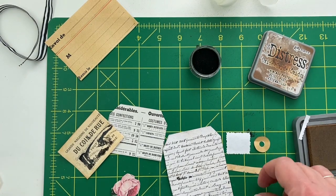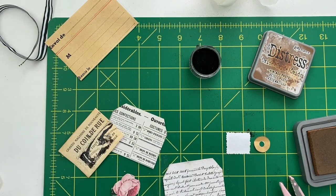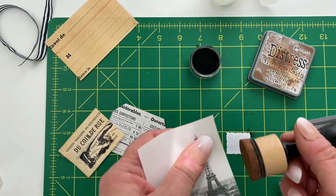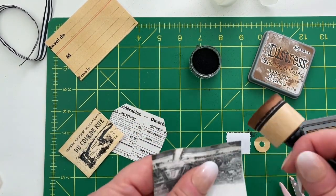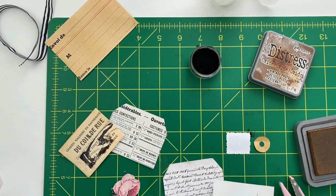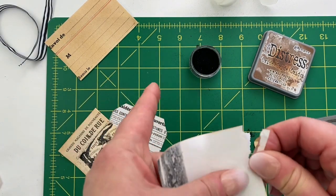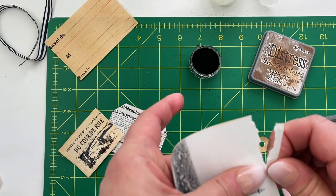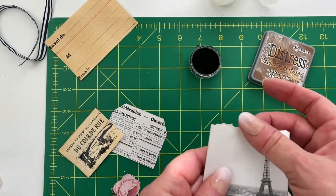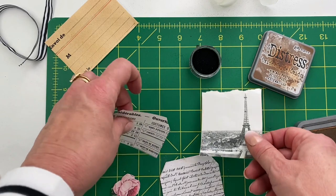I'm going to try to work tidy, which is kind of against my nature, but I try. Here's the distress ink — I'll give that a little distressing too. Now we're almost done and ready to start gluing. I do want to tear this top — just a really small piece, because I don't want to lose any of the image. Now let me distress ink that edge. Now I'm going to glue the rest of these down.